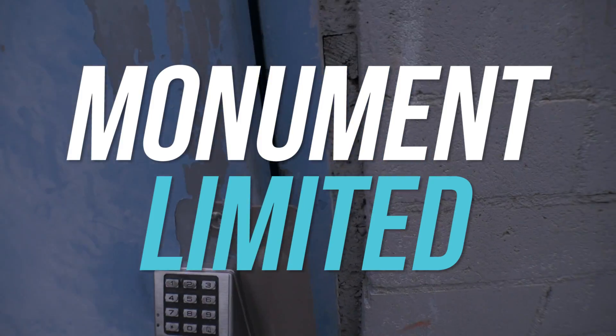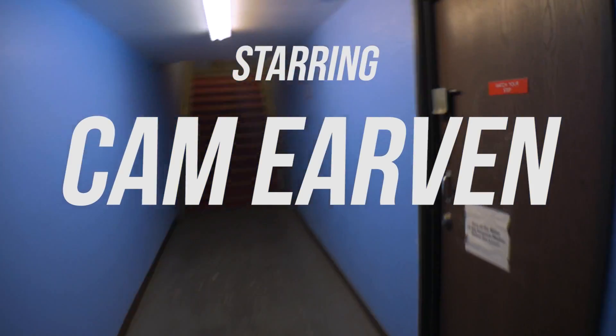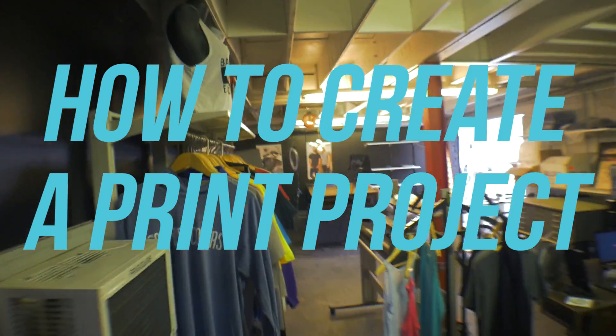I'll come and knock on my door, come and knock on my door, screen print for you, screen print for you, and make a t-shirt for you.